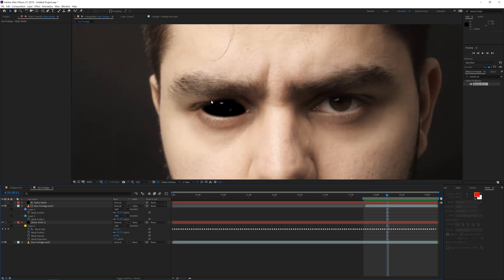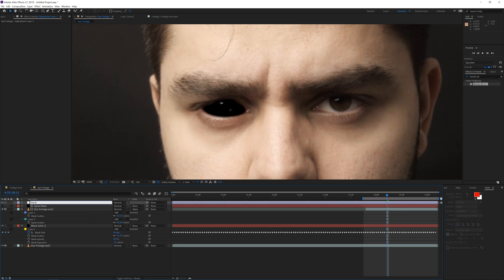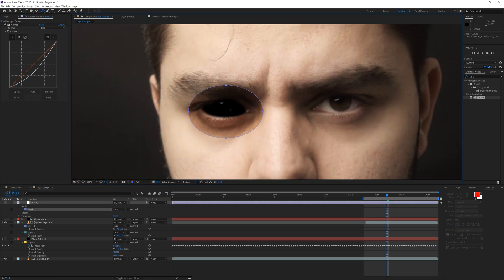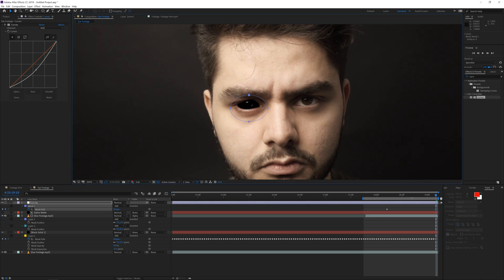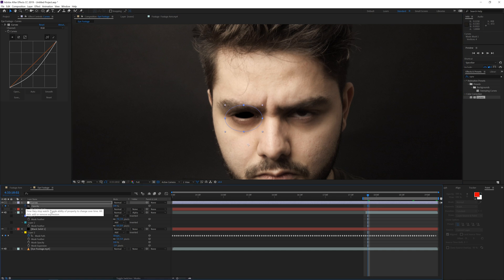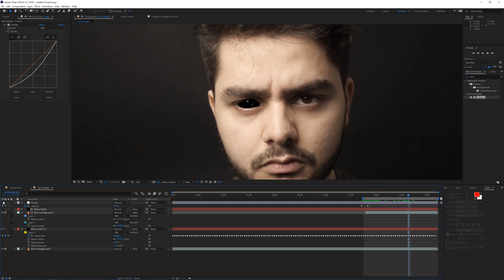You can see some black on top, so to fix that: duplicate the black solid layer — this will be our alpha — and bring it on top of the reflection layer. Set the reflection layer to an Alpha Matte and that way we have the reflection right in the eyes. Look how scary this already looks — one black scary eye! If you want to go crazier, create a new adjustment layer, rename it 'curves', apply a Curves effect and darken it slightly, then use the ellipse tool to mask it and press F to feather quite a bit.